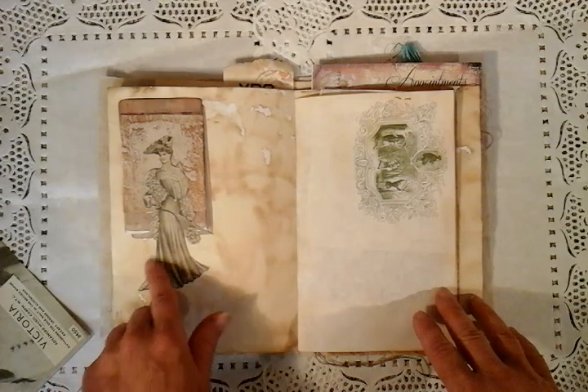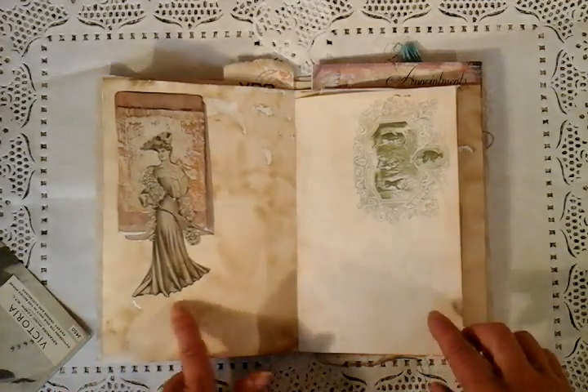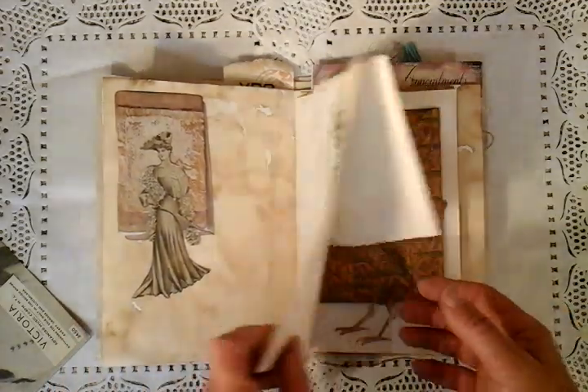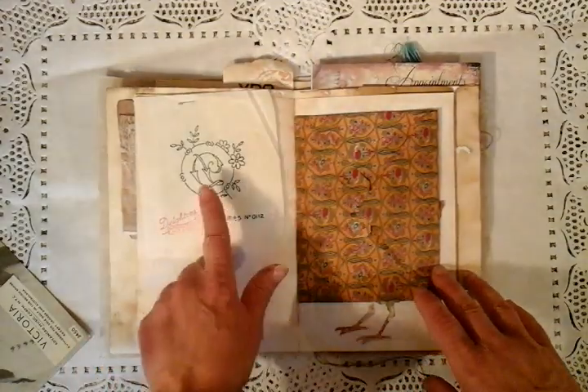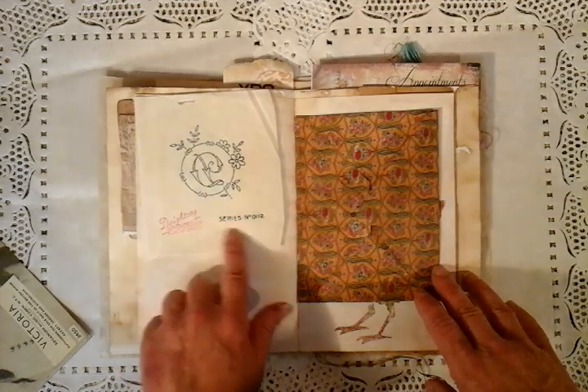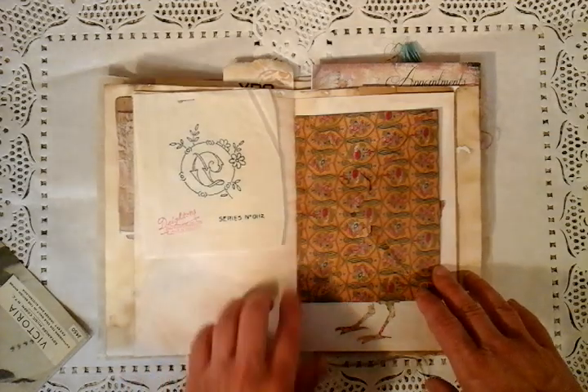Some tea bags here and some layering up with just this old vintage lady. More stationery. And here is a transfer in my collection, so this could be taken off and ironed on. I just love the series numbers.